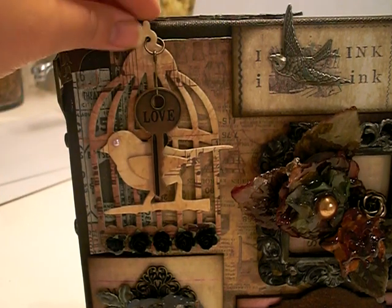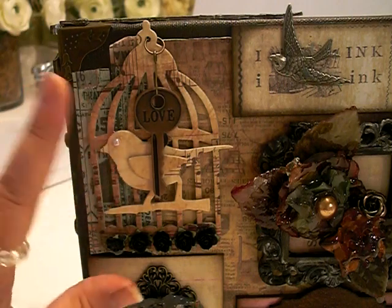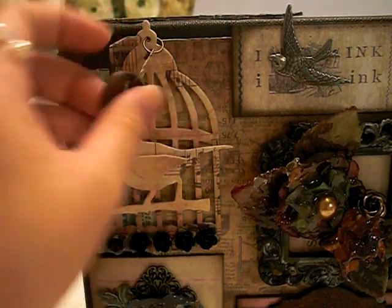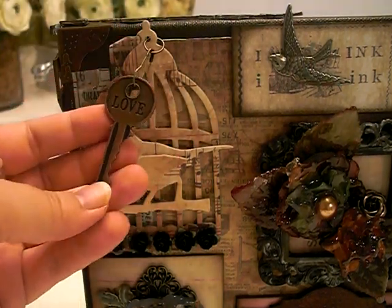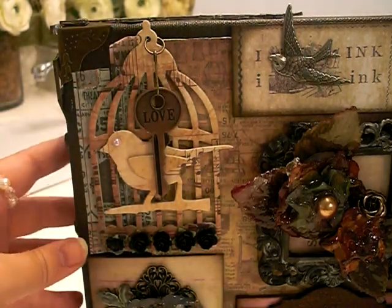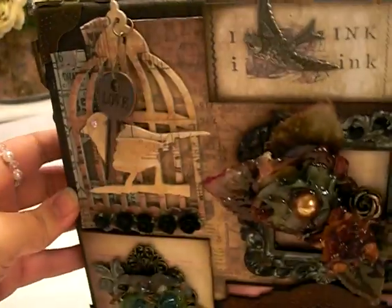I'm loving this cage bird die and I don't like putting the bird inside the cage — I like putting the bird outside of the cage so he can fly away. So I hung this love key with a jump ring, and then I'm really into black roses so I put some little mini black roses there.